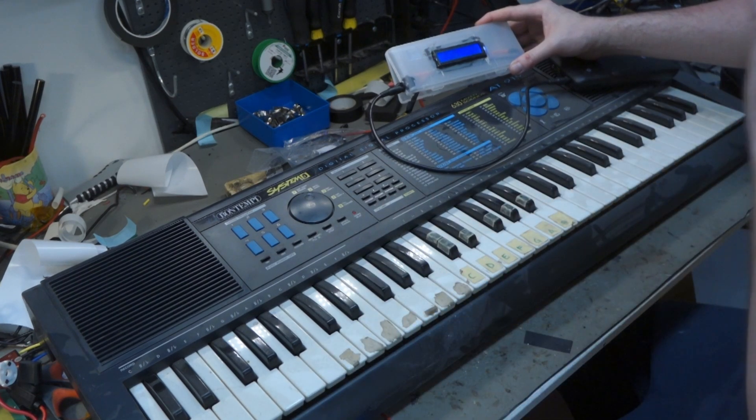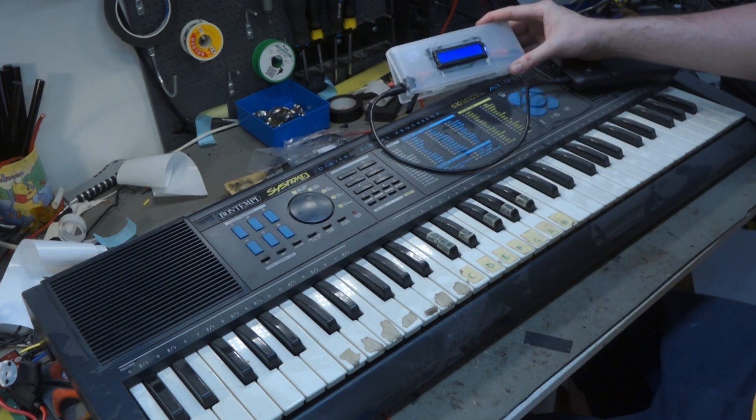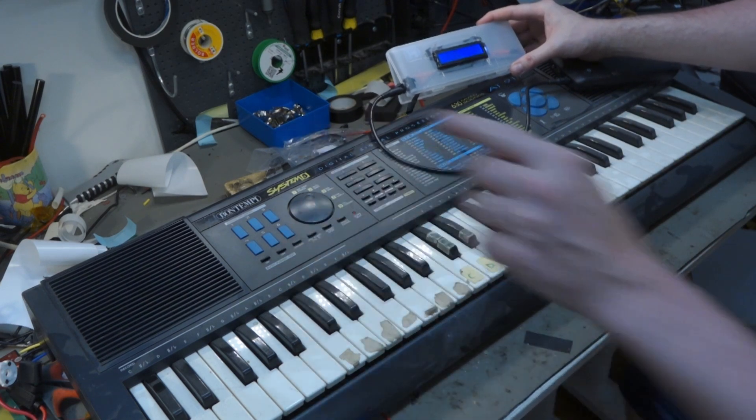That's all for today. I'm going to show you another method with a battery later while we're just waiting for some holders. Ciao! Bye!